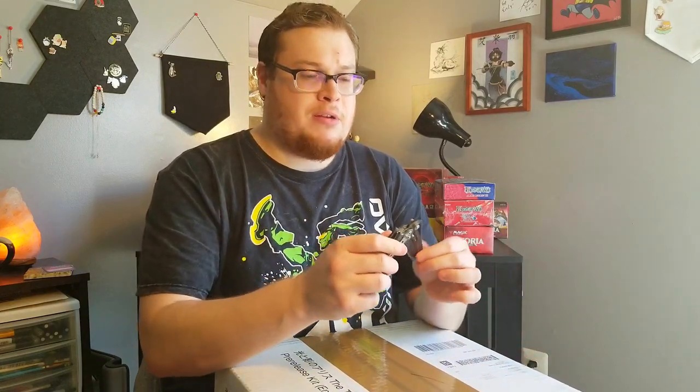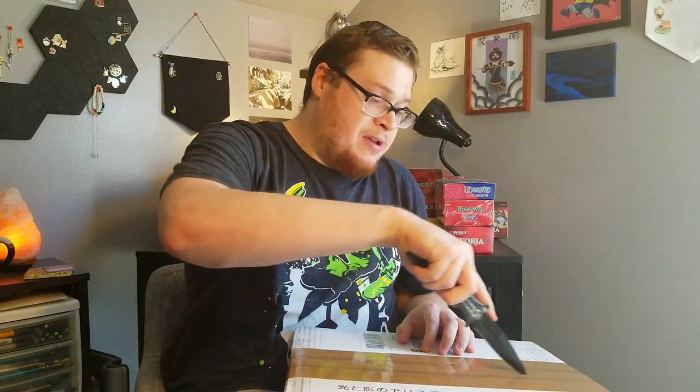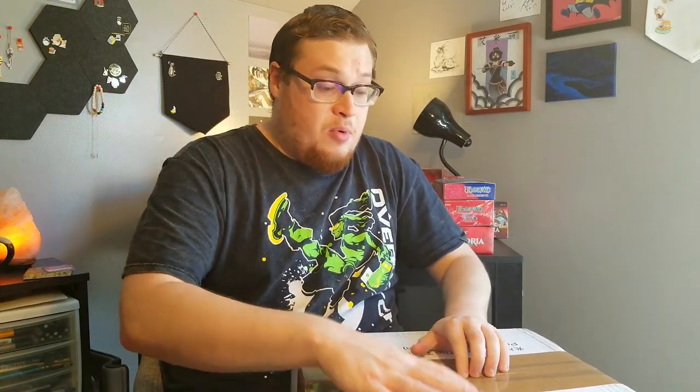I've been dying to open up these play mats so we can get some Force of Will play mats on the board over here behind me and go with the theme. I've been patient, but now we're going to crack into this thing. I got myself a knife — it's a little tighter than I thought. Let's see what play mat we can get. I think there's like one or two versions. Some of them aren't that spectacular, and other ones are decent. The Valentina one is probably the one I'd want to get, but we shall see.